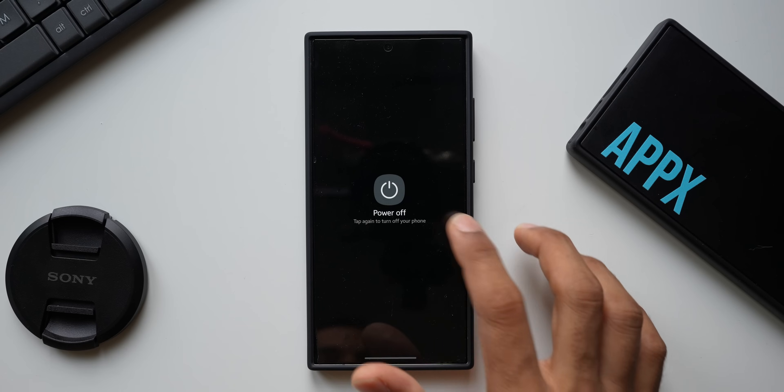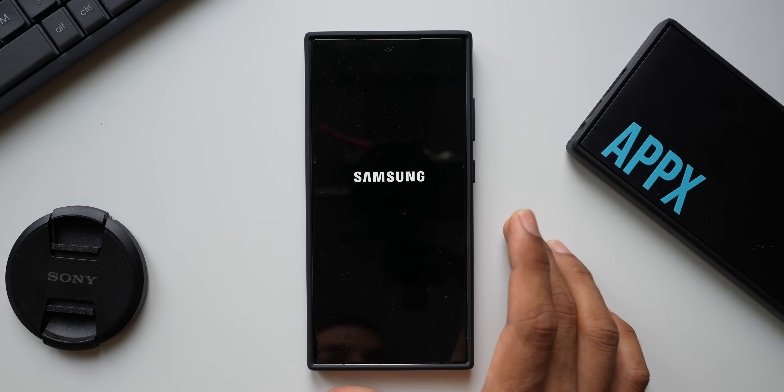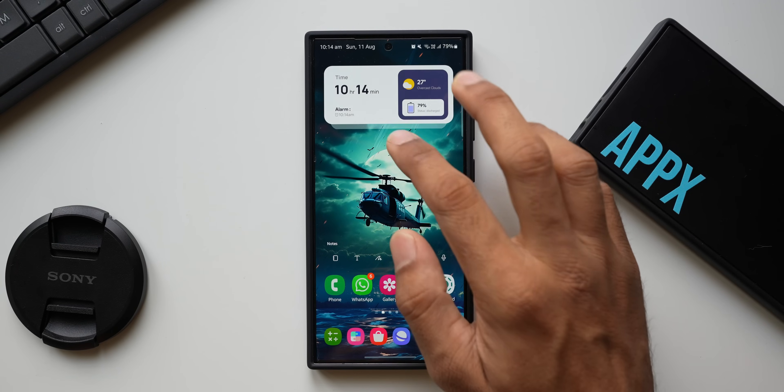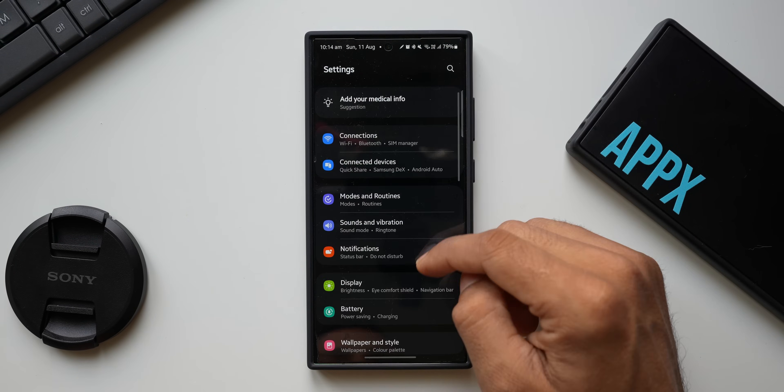Let me first show you the problem — when I tap on the power off button here, you can see it will straight away turn off the phone. Now let me just turn the device back on. Alright, the phone is on. Let's go to Settings.